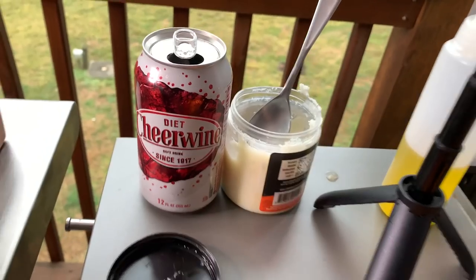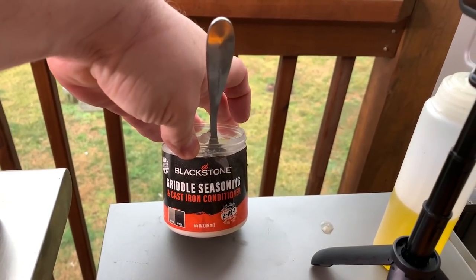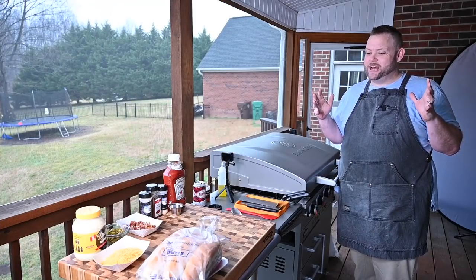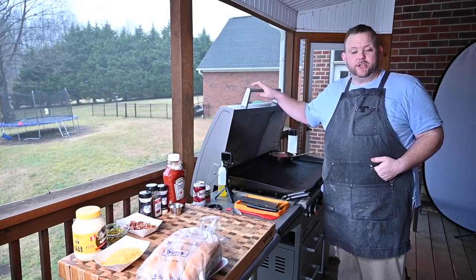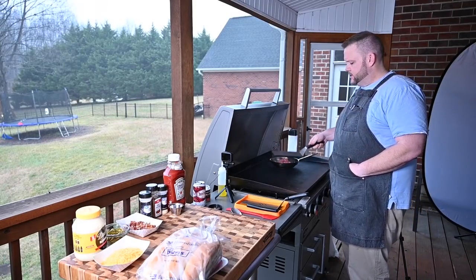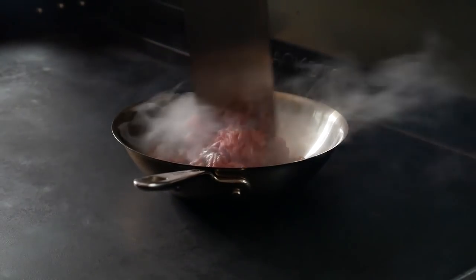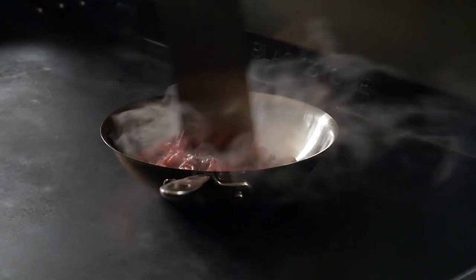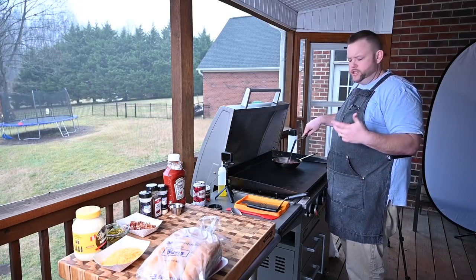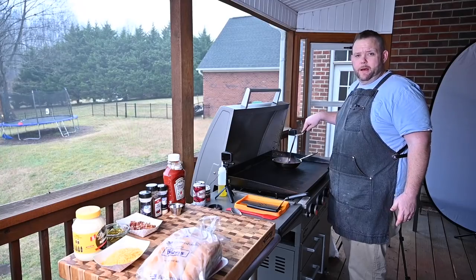Got an old Cheerwine there. I've been reconditioning the Blackstone a little bit — she's been needing some love with this conditioner. It's going to be a pretty easy cook, not really involved at all. The chili is probably the biggest thing to do, and we've made chili before. It's just a simple chili recipe, especially if you're doing a hot dog or hamburger and want chili on that.